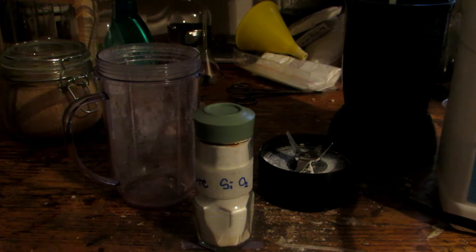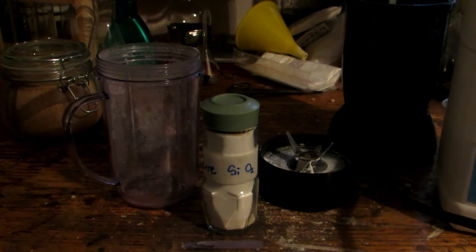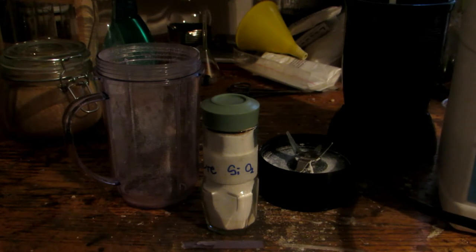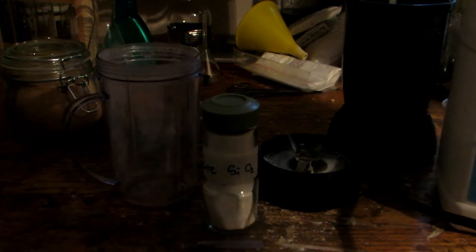Now upon mixing these two and then heating them up very hot, you get the formation of sodium silicate and water, which goes off as a gas. So what we're going to first be doing is measuring out the silicon dioxide. I ran through the stoichiometry, and for every gram of pure silicon dioxide you have, you need approximately 1.33 grams of sodium hydroxide.